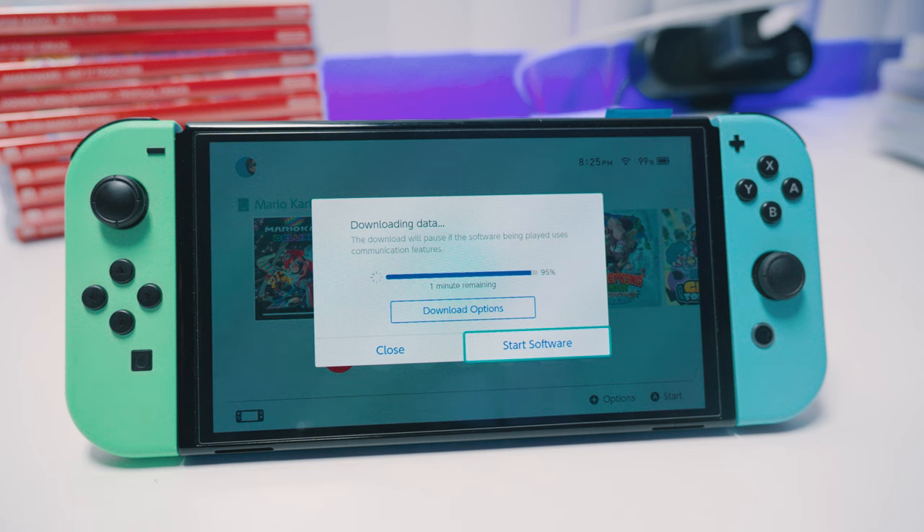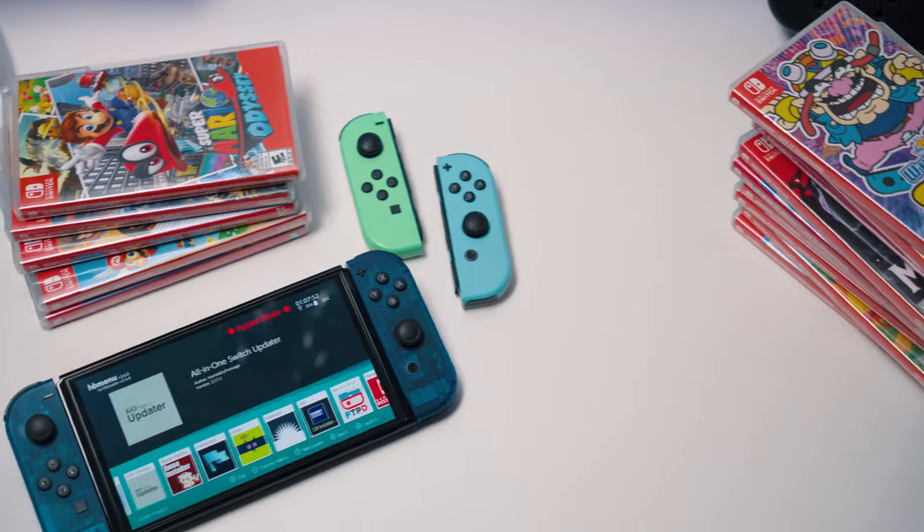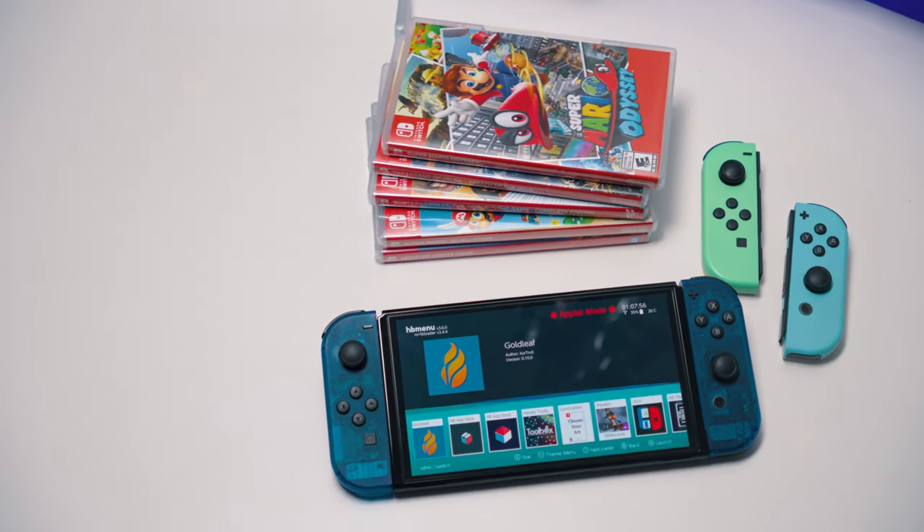As of now, any XCI should work perfectly as long as it has all the proper five files needed to run. If that's all you want to do, the MiG Switch works exactly as the original cart. I've also been able to use the MiG Switch to update my games, and they've been working just fine. What it can't run, however, is any homebrew apps, modded apps, custom firmware — none of that. It also can't be used for pairing update files, installing DLC, or backing up games.